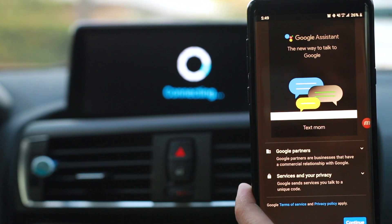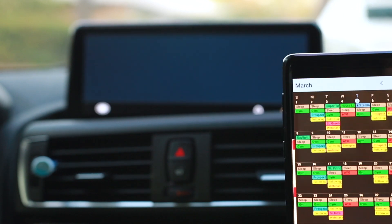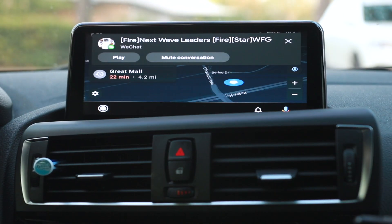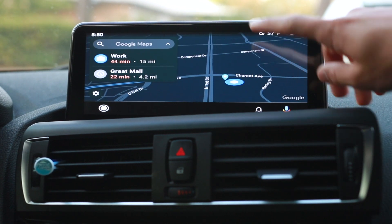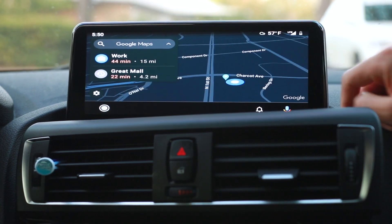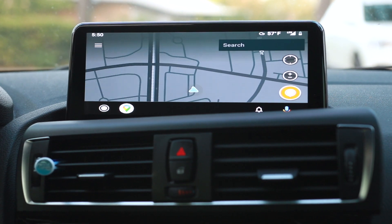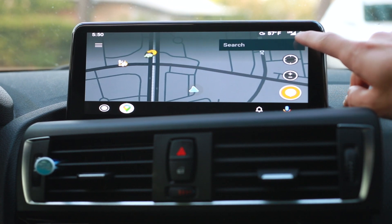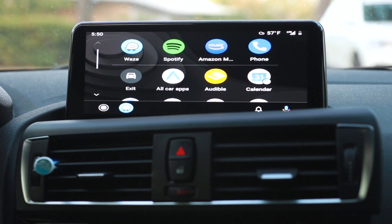It'll ask what permissions to grant — accept them. It'll take a second for everything to sync up, then hit Continue. Taking the phone away — there it is, connected to Maps. I got a notification right away; I can choose to navigate to work or to the mall. I can hit the Home button and switch from Google Maps to Waze since I prefer Waze. Everything starts to pop up and it's using data from my phone and my carrier rather than Wi-Fi.